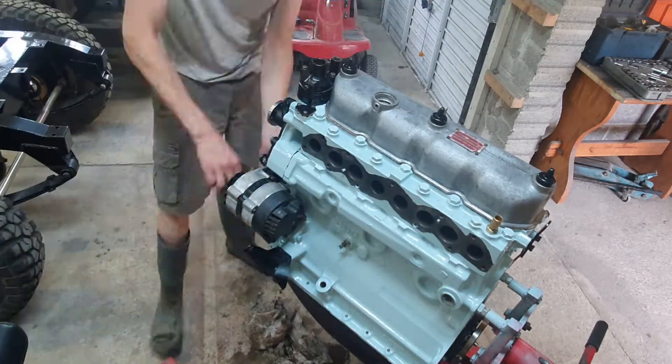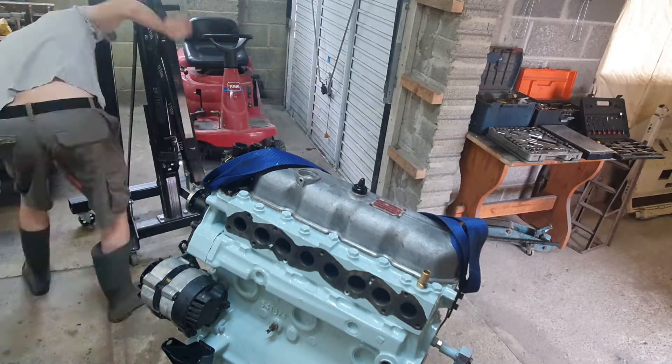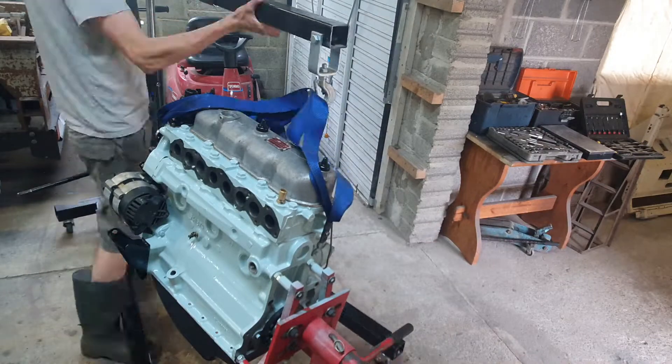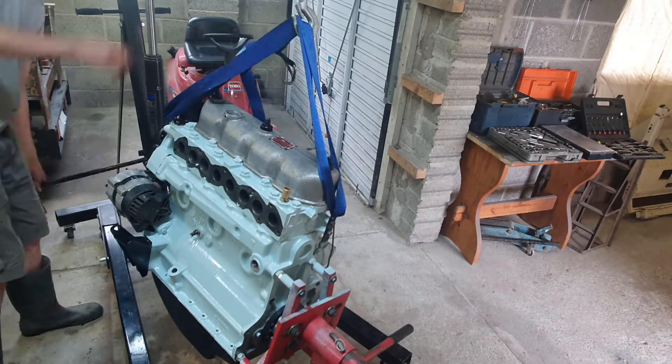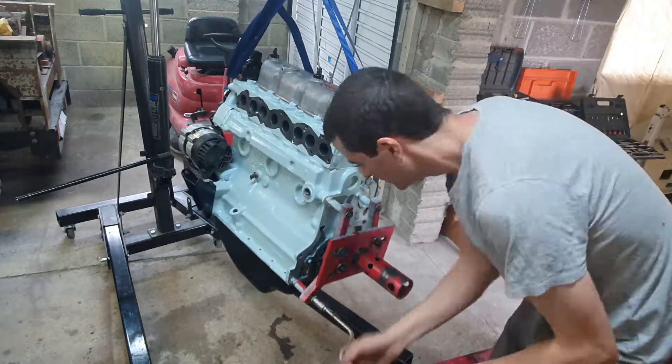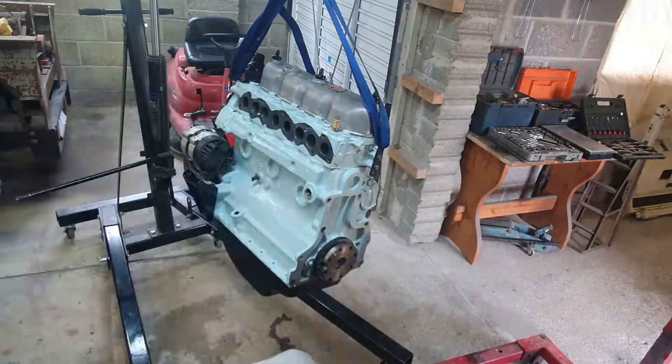The crank pulley goes back on, and that is it — we can finally take the thing off the stand. Of course there's still a manifold and so on to go, but now I'm going to start working on the back end of the engine. Off comes the engine stand mount.